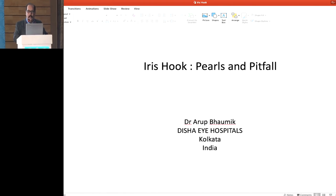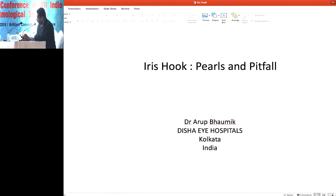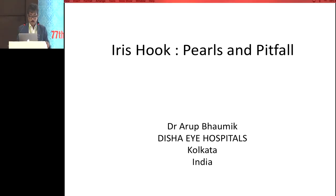Thank you Dr. Aruv, for describing viscomydriasis in detail. We'll now move on to Dr. Aruv Bhomik from Dishai Hospital, and he will talk to us on iris hooks. Good morning. My topic is iris hooks — parts and pitfalls. I have no financial interest.